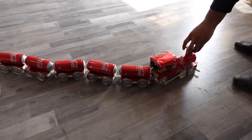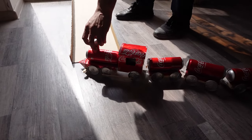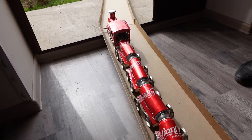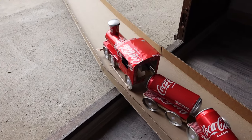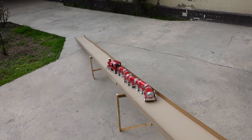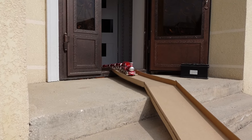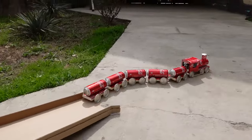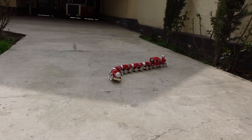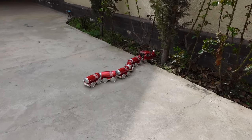Hey, outside is over there train! Need a little boost? No! Do you see how the back one jumped? That was so crazy!